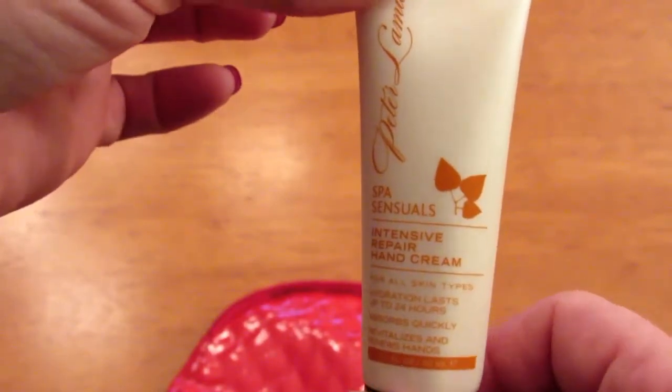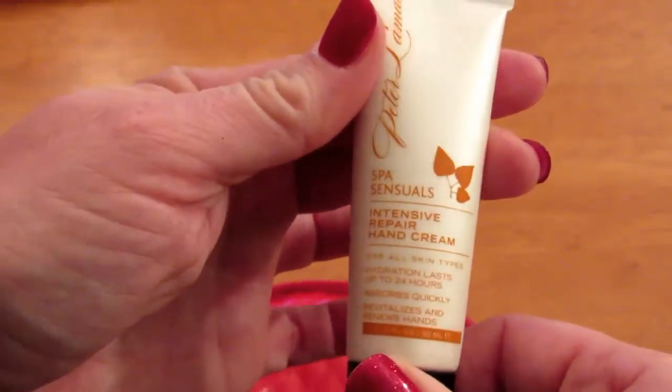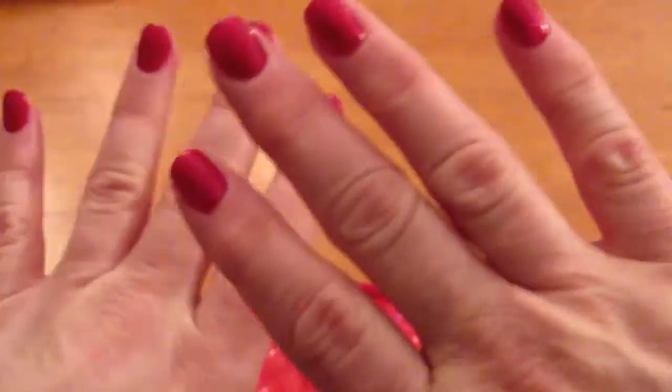It has a very light scent actually — a little bit citrusy. I like it. I love light scents. I'm not a big fan of the florals, so this is really nice. And it feels nice on my hands. It doesn't feel greasy, which is really good.